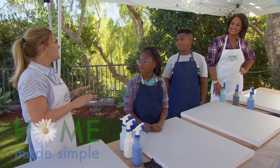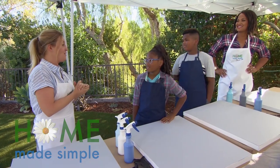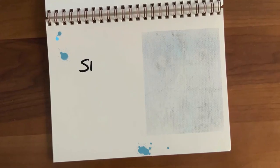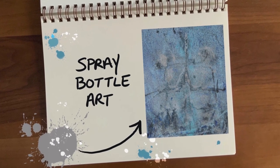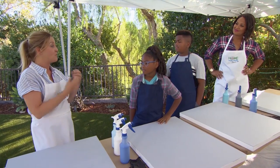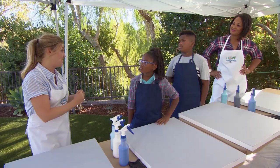When I was up in your space, I realized that you guys have zero artwork on the wall. And since it's going to be your new game room, I thought that we would create some spray bottle art for your space. Here at Homemade Simple, we have our 50-50 project — you can do one of these pieces of art for under $50 in under 50 minutes.